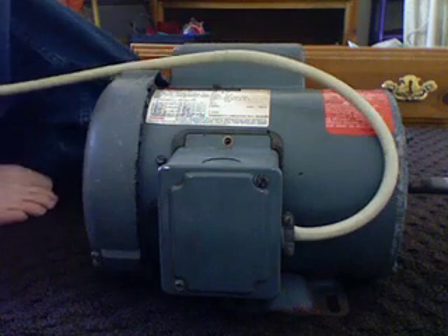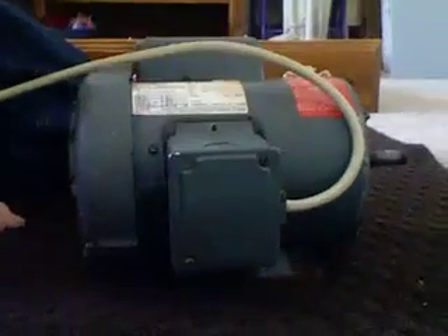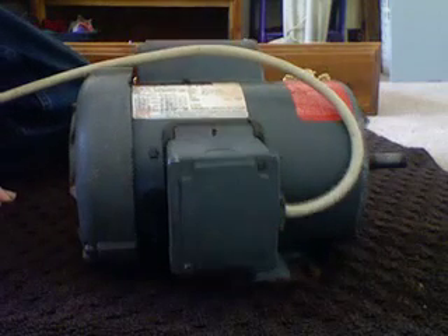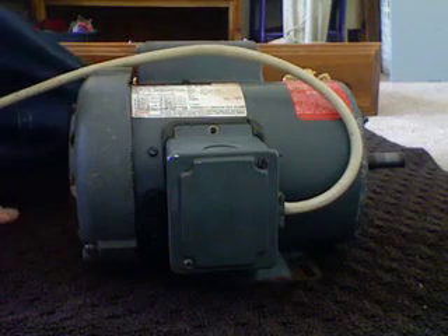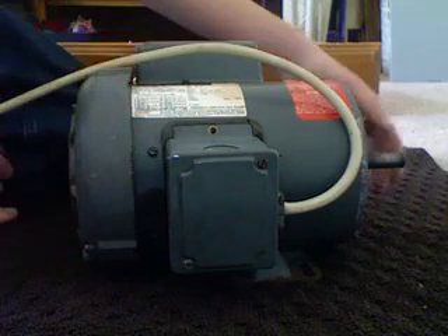I'm going to do a 240 volt start and you'll get to see it run. Runs very smooth. It's a little bit loud. There's a lot of air for cooling.